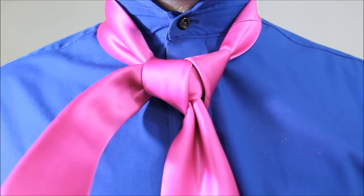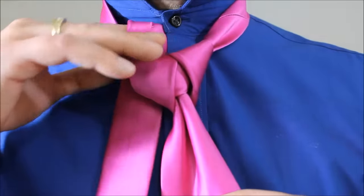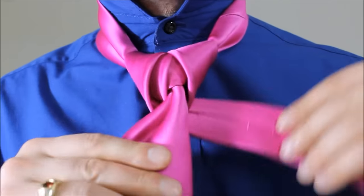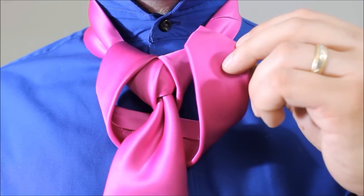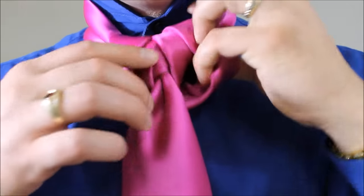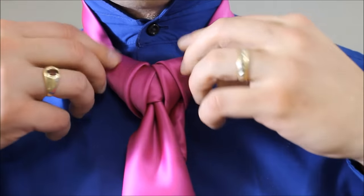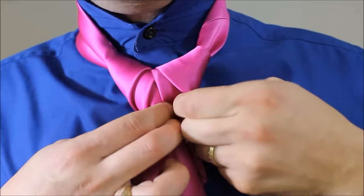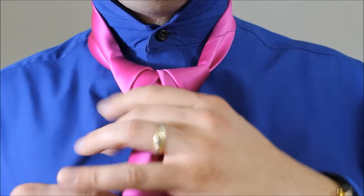From here we're almost done. We're going to take the little end again and feed it through the back. It's going to come right down the front again, like so. Taking it around the back of the tie — now this is going to be loose because we're going to finish this like a deity knot or a cape knot kind of idea. So up through the front of the neck hole, it's going to go through this big loop here and down. Then you can pull on the bottom to tighten up this side.